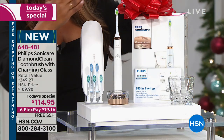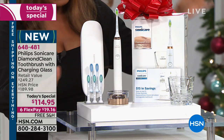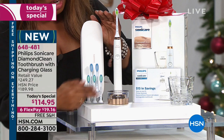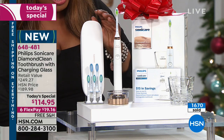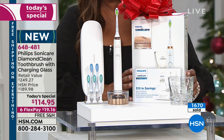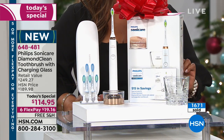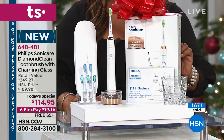Let me go through what you're going to get. You're going to get the toothbrush — we've got three colors, two have already sold out because it's an amazing value. You're going to get a year and a half worth of toothbrush heads. You'll get the carry-in case, the $15 mail-in rebate, and it's all on our best FlexPay of $19.16.